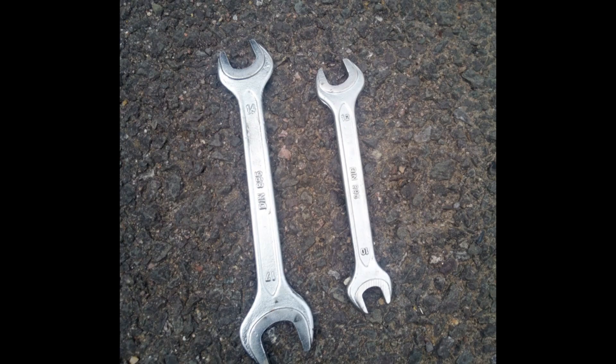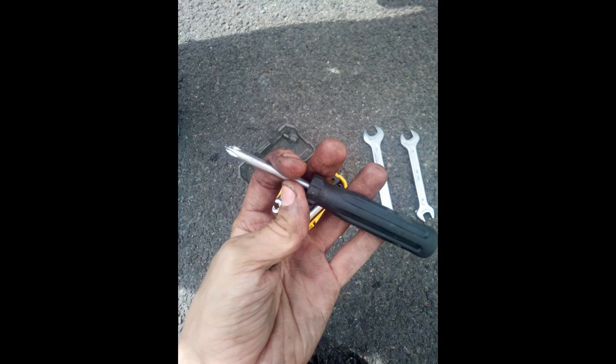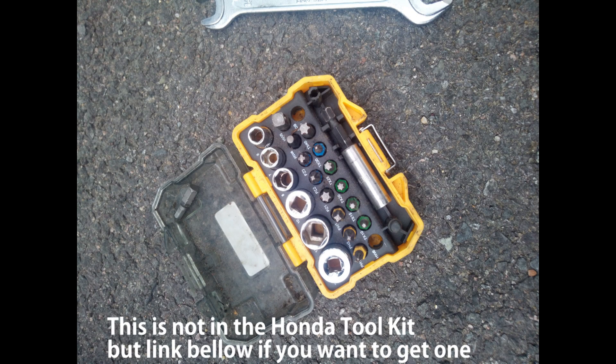I didn't make a video because filming with a camera tripod by the side of the road with people walking past might seem a bit weird and would probably be very wind noisy. Tools used were a zip tie and all the other tools that come with the standard Honda toolkit, which is really good.